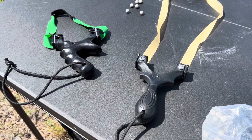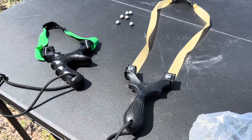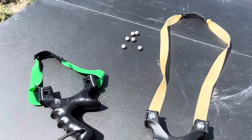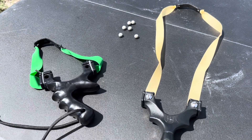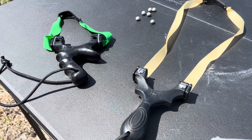And there we have it guys — two powerful setups for 10 mil ammo. They both dented up the steel drum pretty well. Very impressive power.